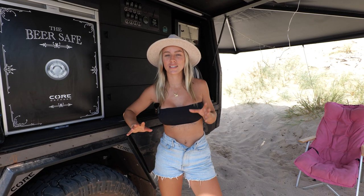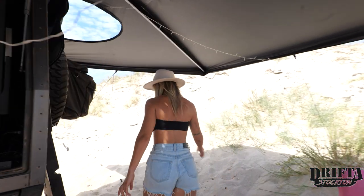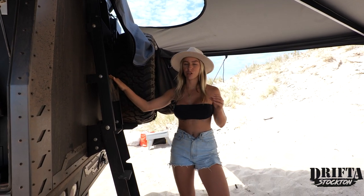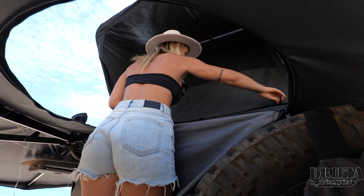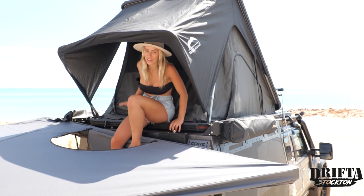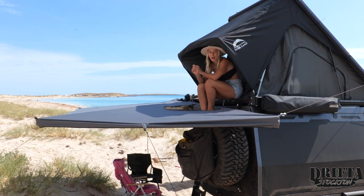Now for the last few accessories. First up is the Drifter 270 awning, which wraps around pretty much the whole length of the car. There's a zip here that opens into our rooftop tent — we climb the ladder up into our Drifter Stockton hard-shell rooftop tent. We absolutely love these products; Drifter has done an amazing job with great quality, affordable products. The tent has a window on each side and another vent window, so it stays super cool on hot days. We've also got a mattress upgrade, which you can do through the Drifter website. The awning is freestanding but comes with guy ropes for extra support if needed.